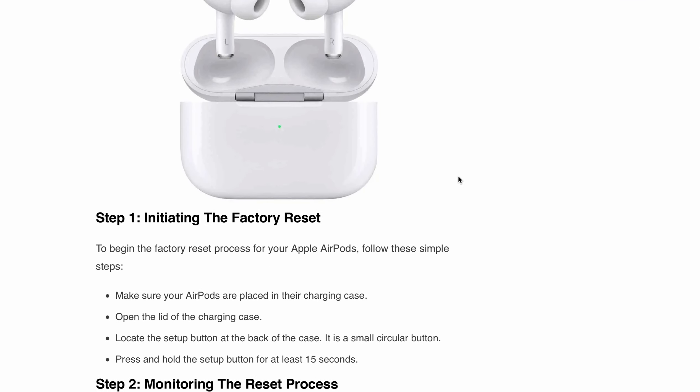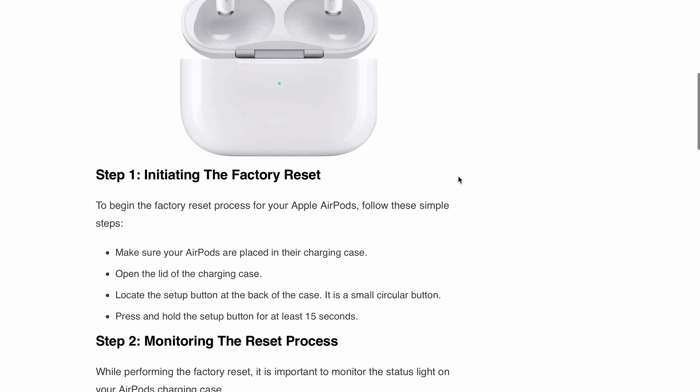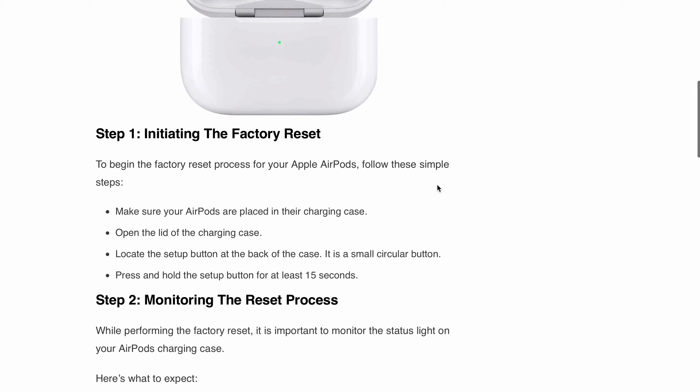Step 1 is initiating the factory reset. To begin the factory reset process for your Apple AirPods, follow these simple steps. Make sure your AirPods are placed in their charging case. Open the lid of the charging case. Locate the setup button at the back of the case — it's a small circular button. Then press and hold the setup button for at least 15 seconds.